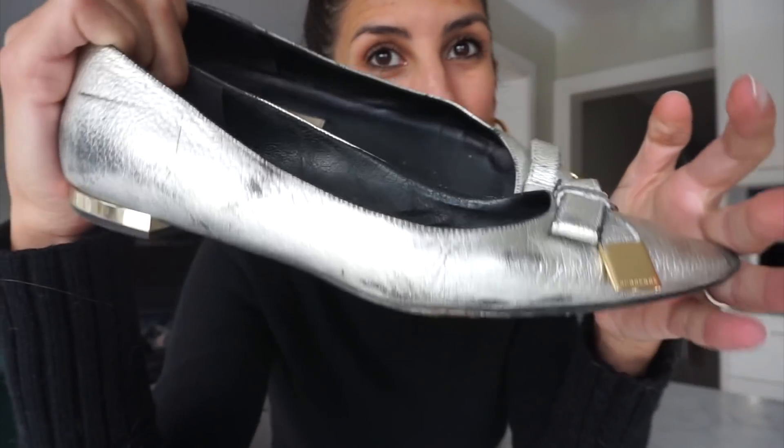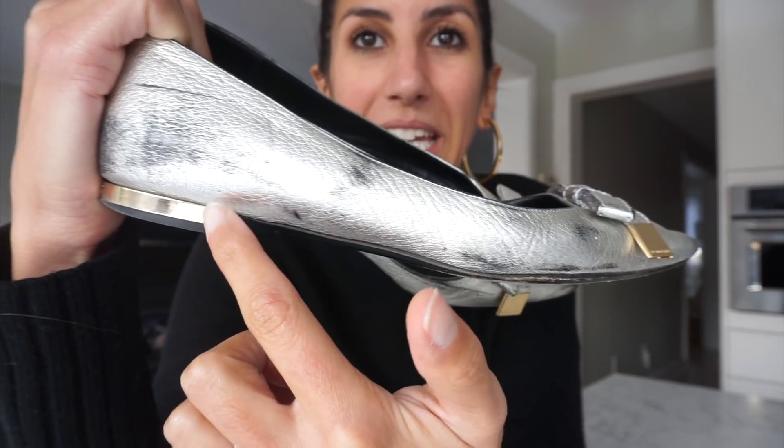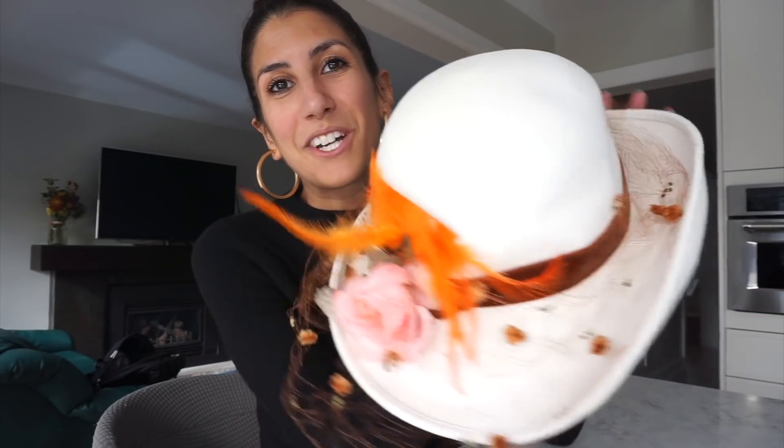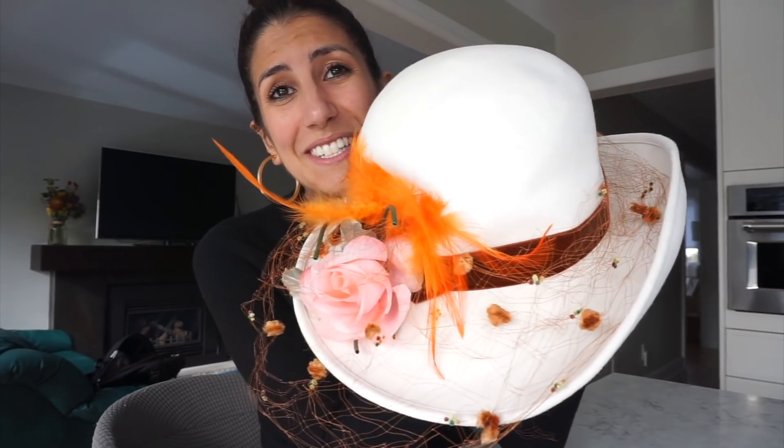My first DIY, which a lot of you recommended, was to paint my very old — these are actually secondhand — shoes and refurbish them. I don't know if we're gonna have to do this over two days; I don't know if I'm being too ambitious. DIY number two is modernizing this beautiful vintage hat.